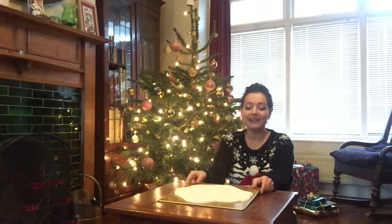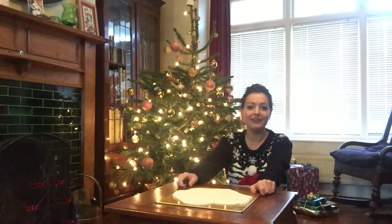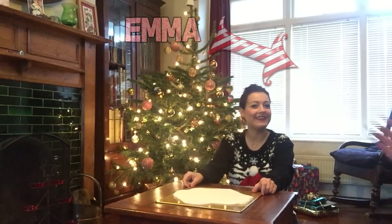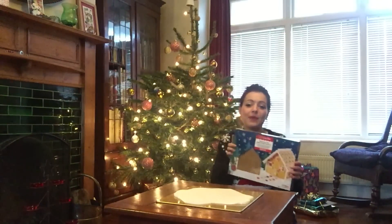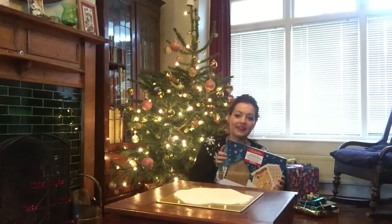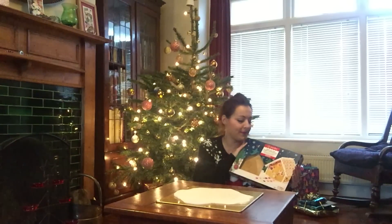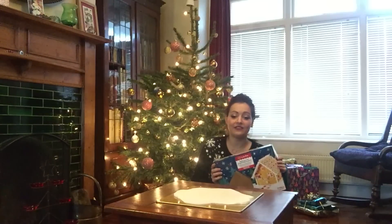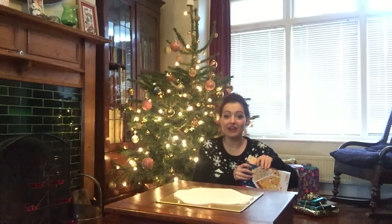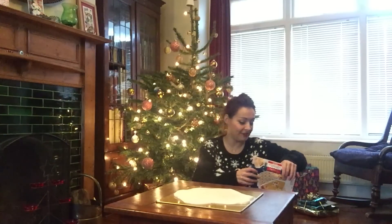So what we're doing today — you might notice I have some snow on a tray, but it's actually icing pre-rolled by the lovely Emma who is here with us. We are going to be making a gingerbread house! My mum has challenged Stampy, Amy, Squashy and I to a gingerbread building contest, so this is gonna be my entry.